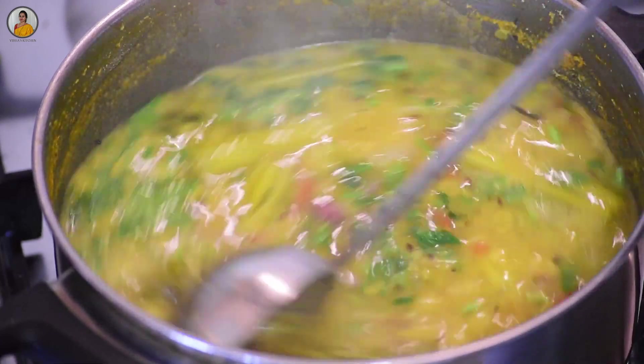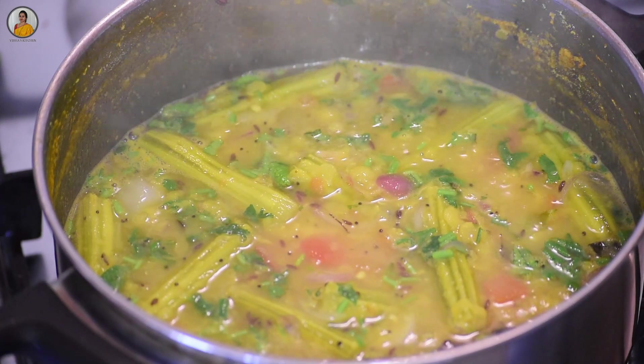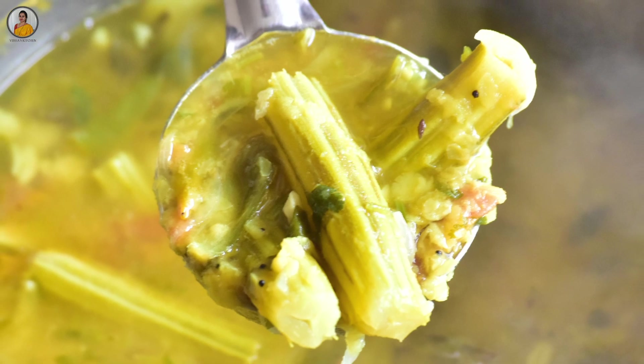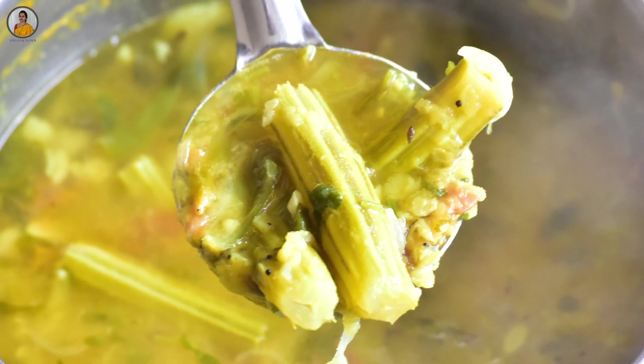As you can see, our drumstick dal is ready to be savored. Do try this simple recipe and let me know your opinion in the comment section below. If you really enjoyed watching this video, don't forget to like, share, and subscribe to my channel. Thank you.